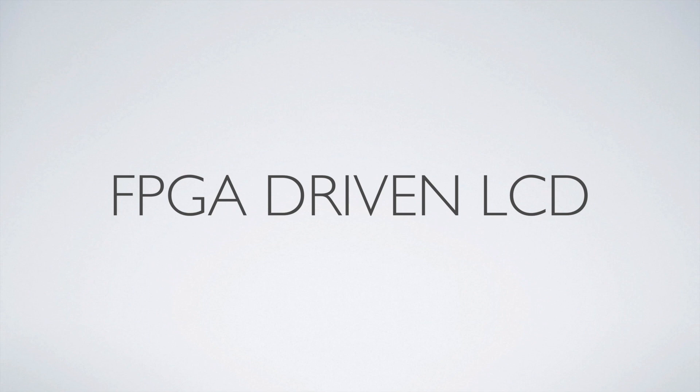This is the second video in the FPGA-driven LCD series, where we're learning how to program an FPGA to display stuff on an LCD. It works out to be just a simple display, but it gives you the idea. If you haven't seen the first video and you're interested in the products we use and some introductory stuff, go back to that first video and watch it. Otherwise, we'll move on to the second part of the series.